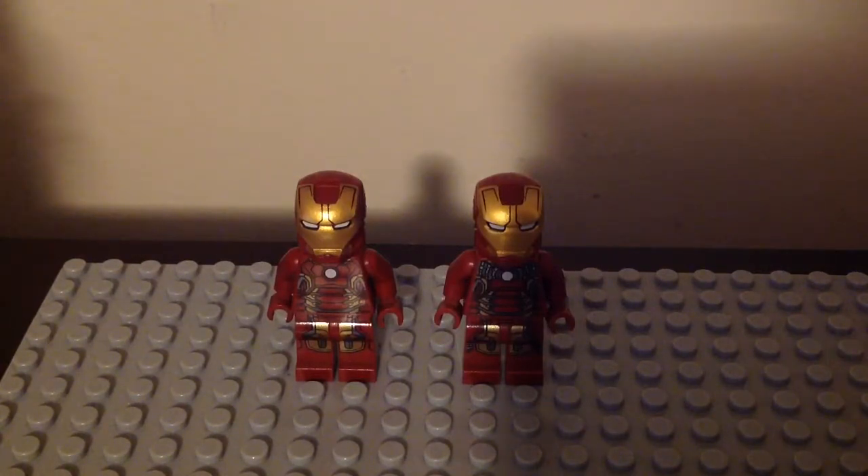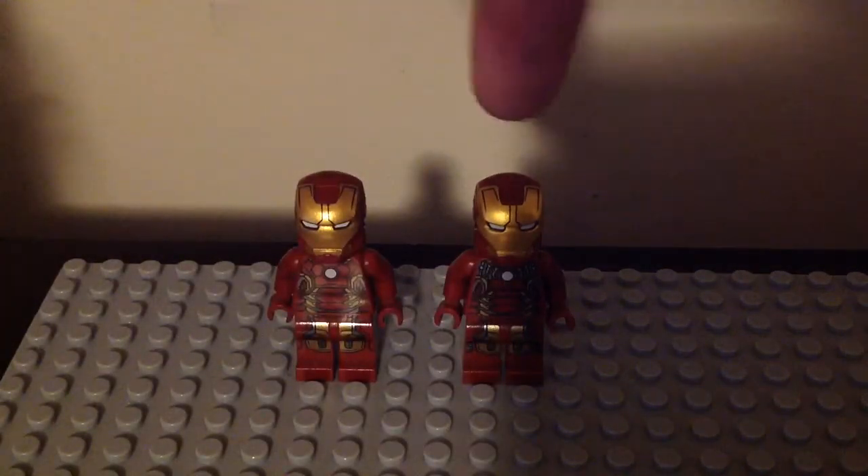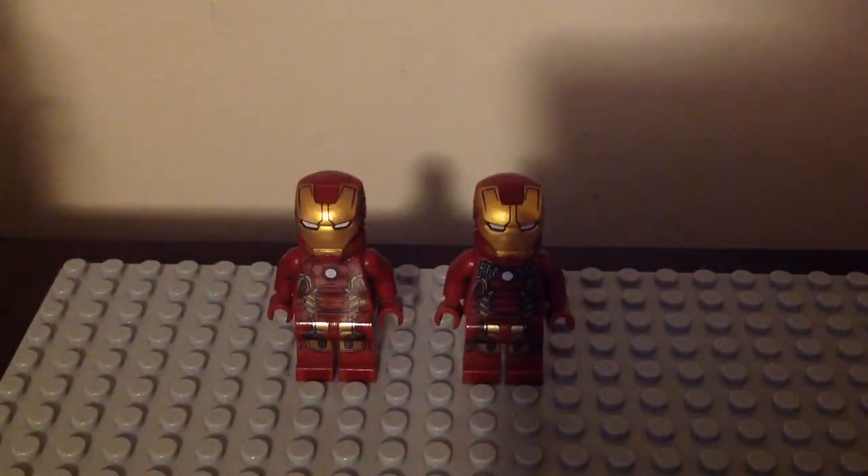And that is the Iron Man Mark 43. So here we have two different versions of him — we have the original version and here we have the UCS version. We're going to take a look at their headpieces, their helmets, their front and back torso prints, and their leg prints too. Both of them are from Age of Ultron.